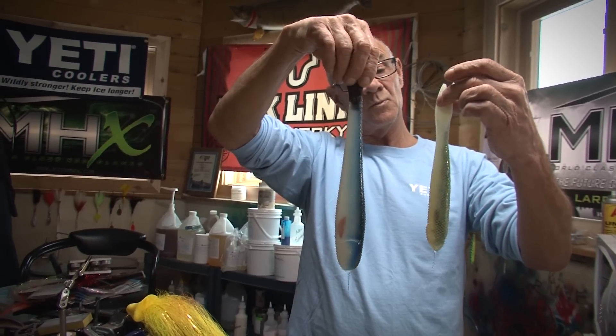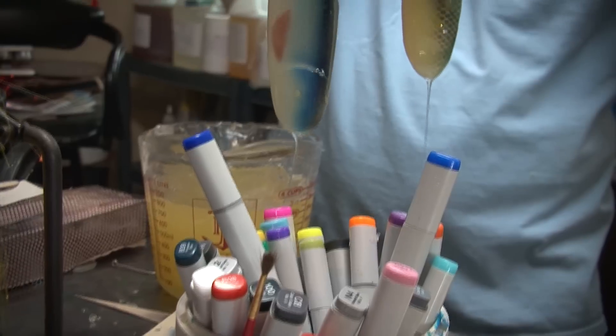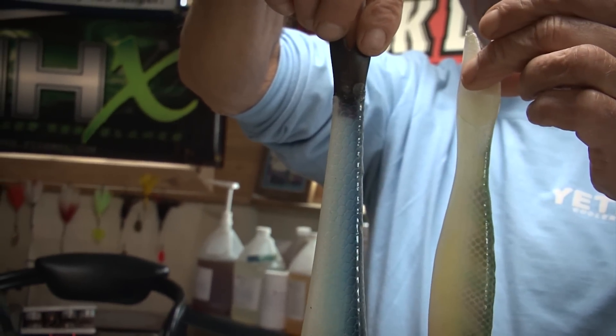There you go. You spray your soft plastic minnow, or whatever, with a Copic ink — alcohol-based ink. And you can come out with some really good-looking soft plastic.